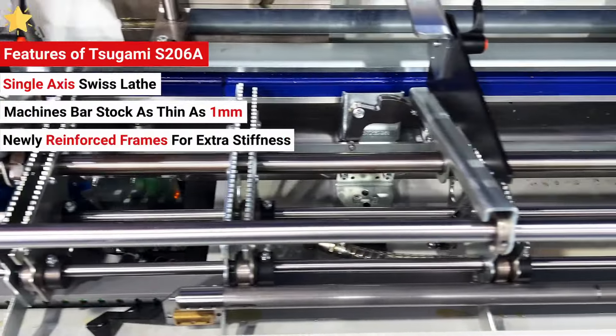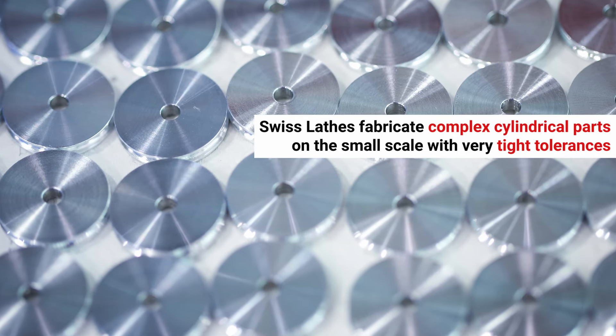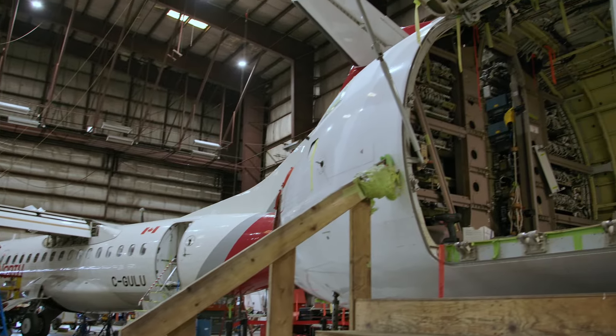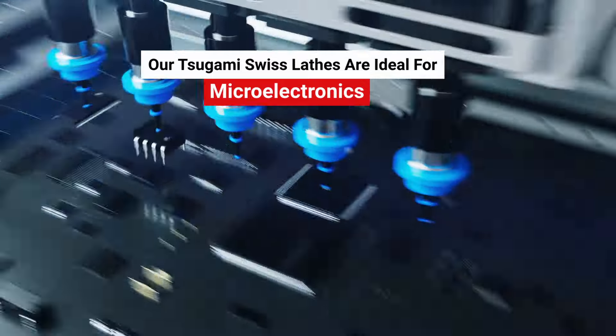Coupled with newly reinforced frames for extra stiffness, these lathes fabricate complex cylindrical parts on the small scale but with very tight tolerances. This makes them ideal for demanding applications in aerospace, medical, automotive, microelectronics, and more.